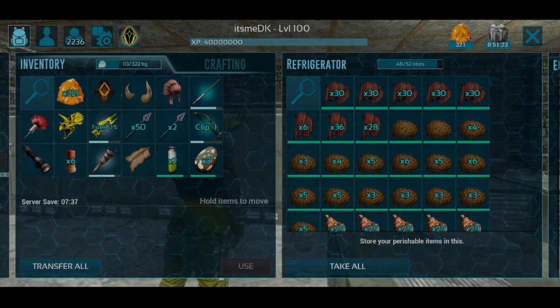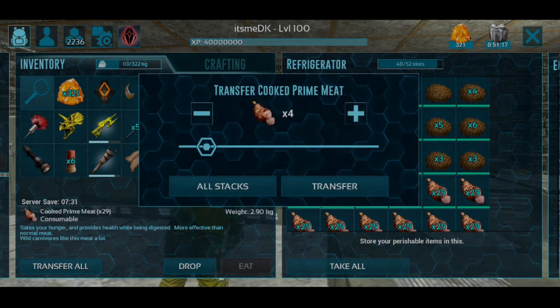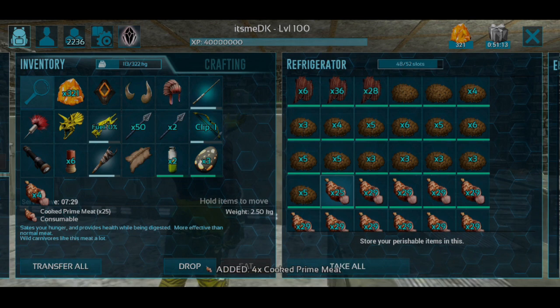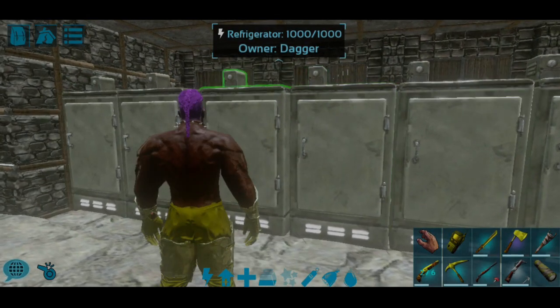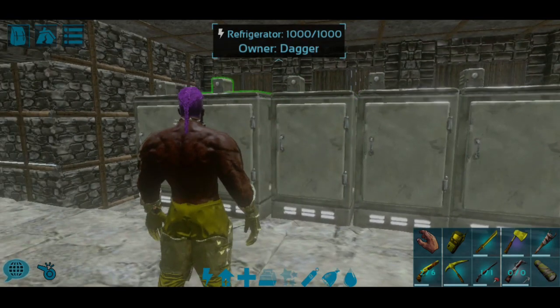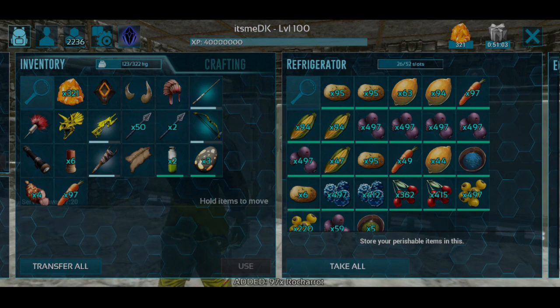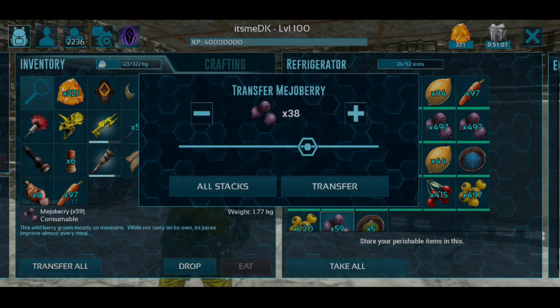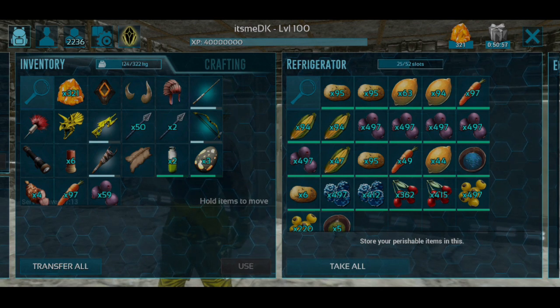I will use prime meat, carrot, mejoberry, fiber, and water skin. Carrot, mejoberry.